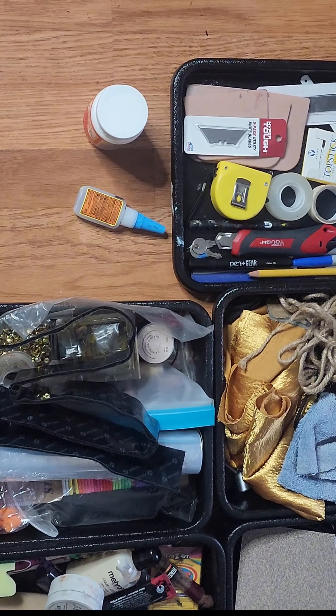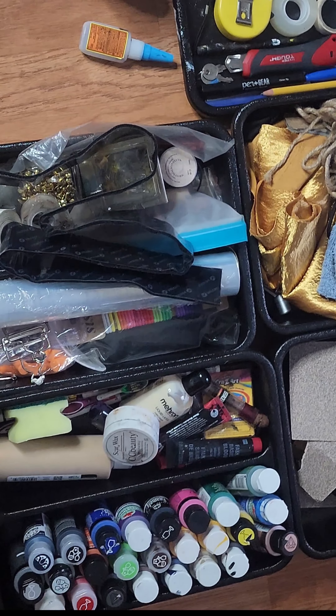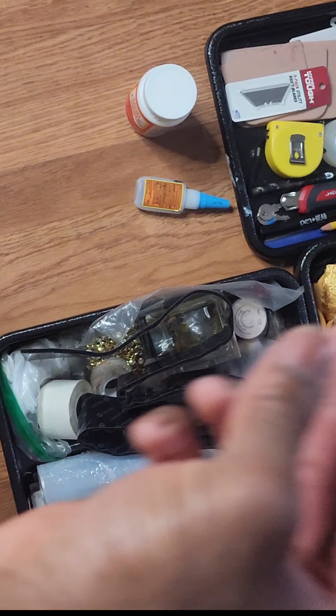So this is all my cosplay supply laying out on the floor from my previous storage cart that I had. So you're about to see a transformation right about now.